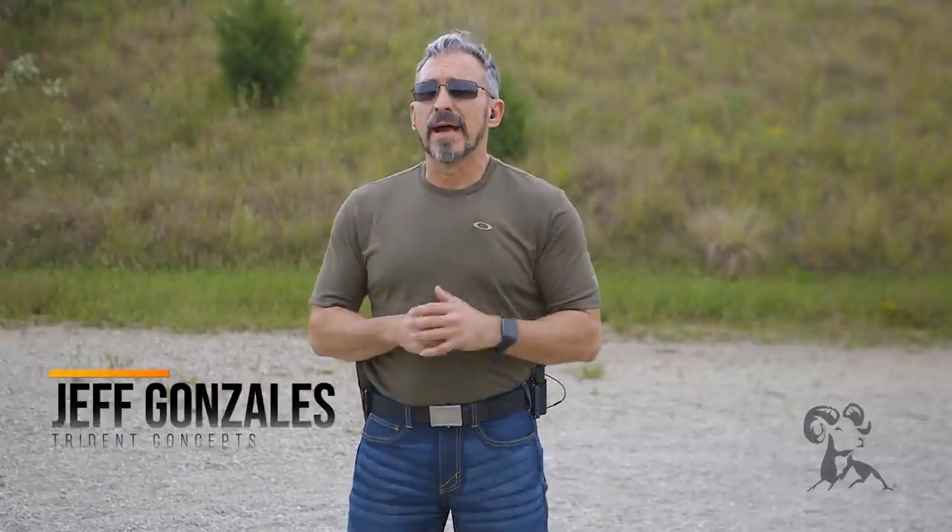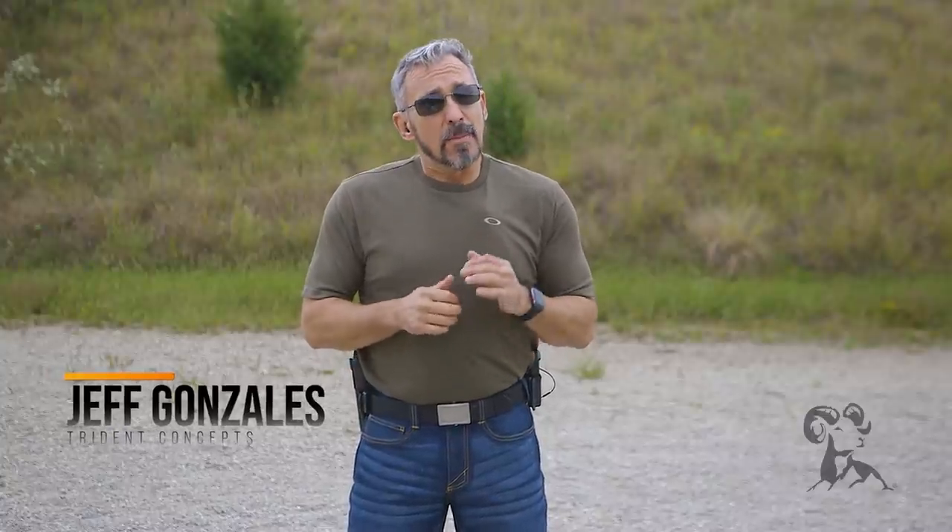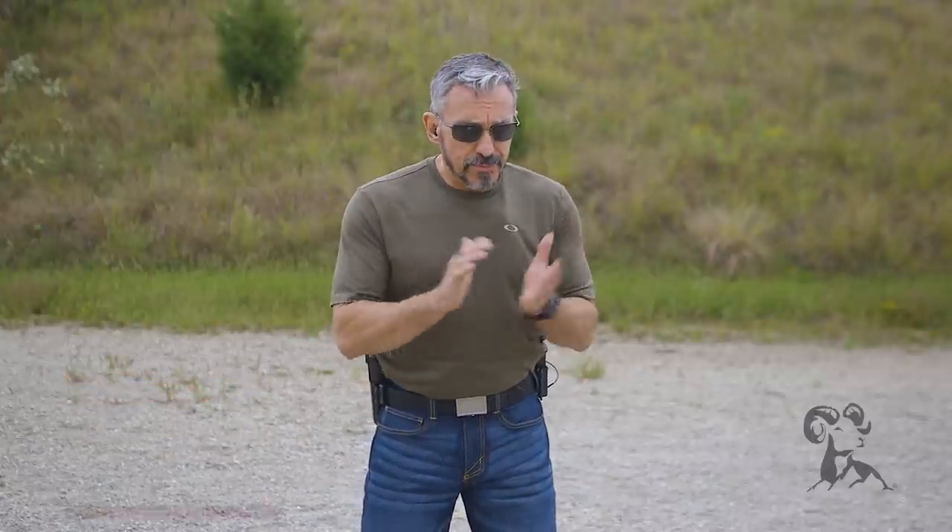Hi, I'm Jeff Gonzales, President of Trident Concepts, and today I'm here with Brownell's Daily Defense to talk to you about pistol trigger management. So you've gotten to the range, you've started shooting, and now we're learning. What we're trying to learn is how to properly move that trigger to the rear, causing minimal disruption to the sights. And if you can do that, wherever you're aiming is where the round is going to strike.